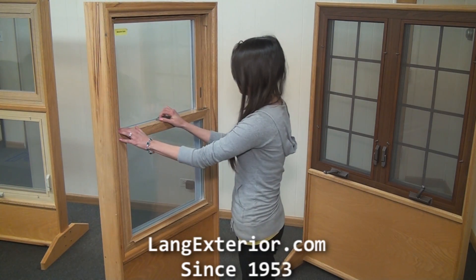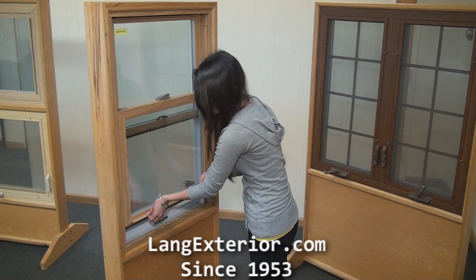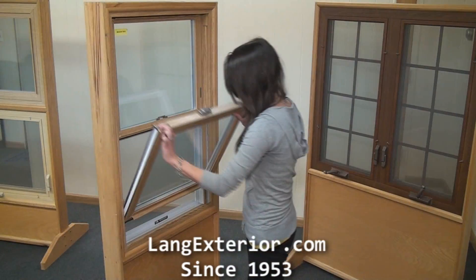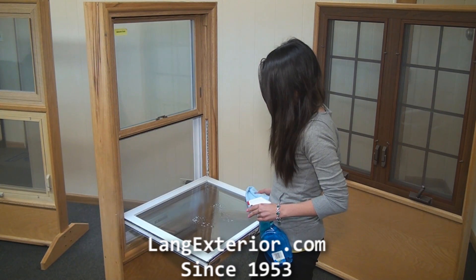Then to do the outside from the inside, you would unlock the sash lock, lift up on the lift rail, squeeze in the window latches and pull towards you. Then repeat the same using the glass cleaner.